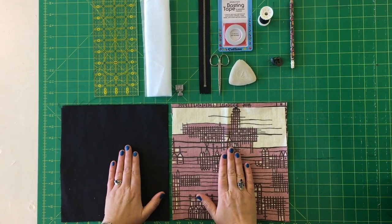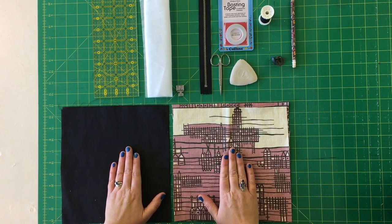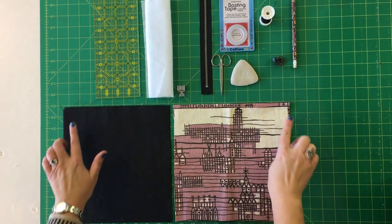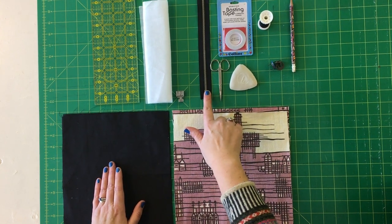This is the kit that you will need for making a clutch bag that has a zipper and a magnetic clasp. So you need the fabric — these are 10-inch squares of the outer fabric and the lining fabric — a 9-inch zip, and some thread.